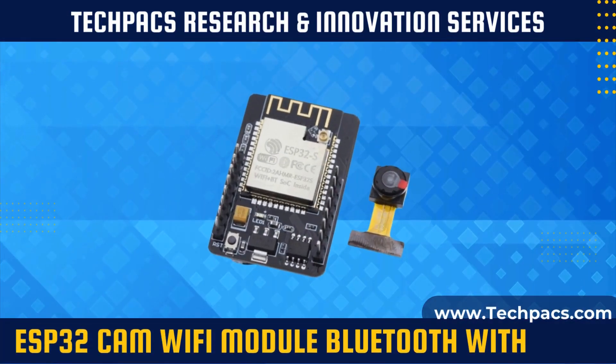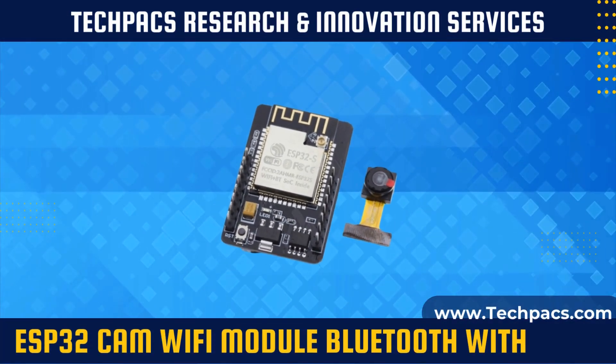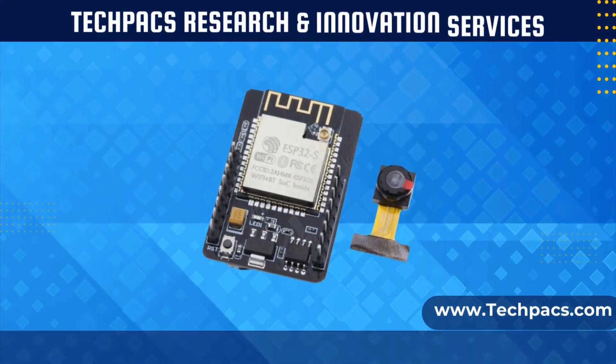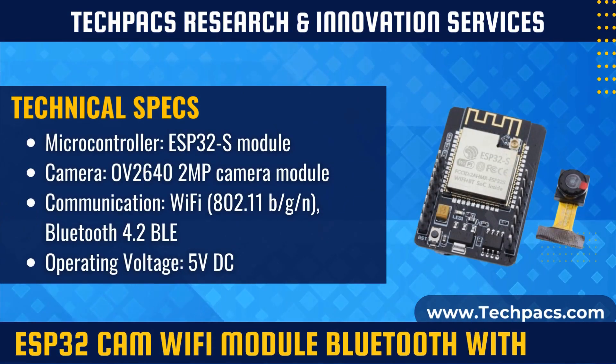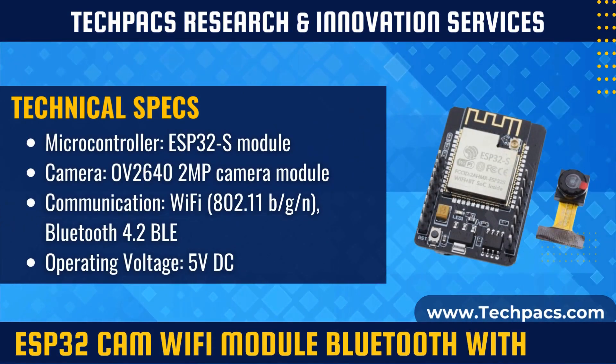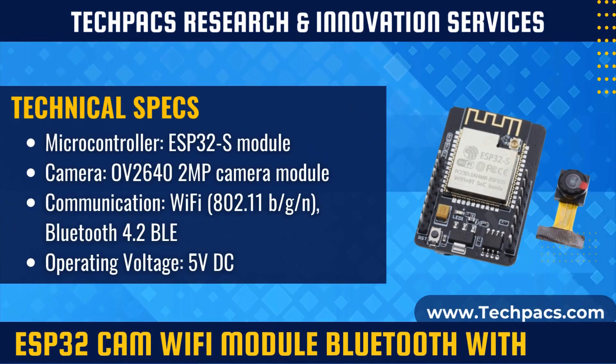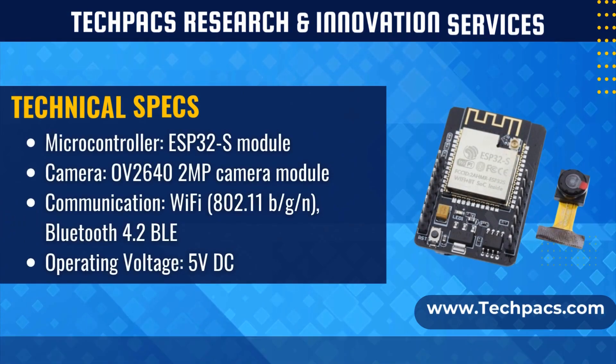The ESP32-CAM is a versatile development board combining Wi-Fi and Bluetooth connectivity with a 2-megapixel OV2640 camera module. It is specifically designed for projects requiring image and video capture, making it ideal for applications such as facial recognition, surveillance systems, and IoT devices with visual capabilities.